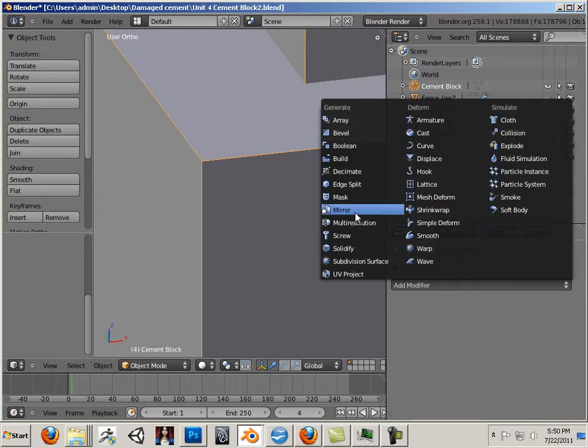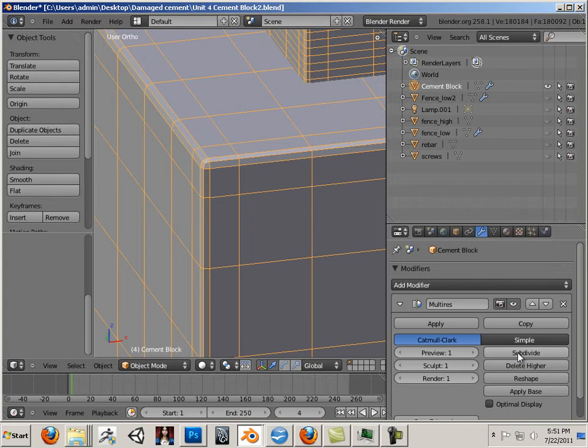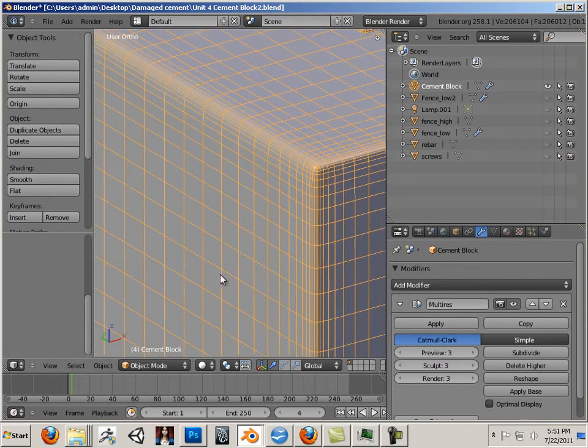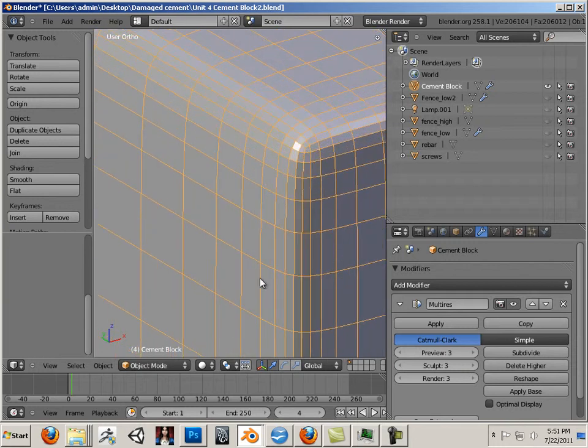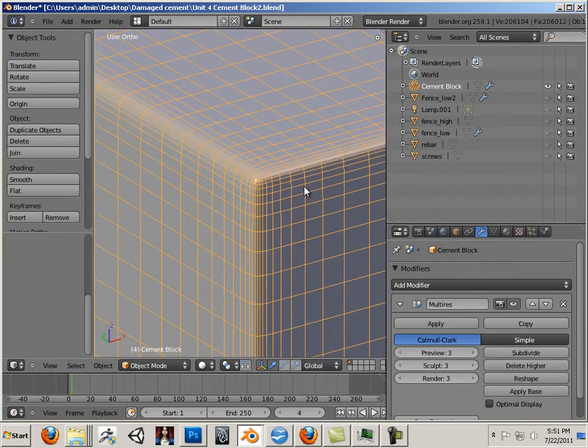Let's go into Modifiers, add a multi-resolution, and hit Subdivide three times. Now what's going to happen is we're going to get so many extra edge loops in this area that it's going to be counterproductive.